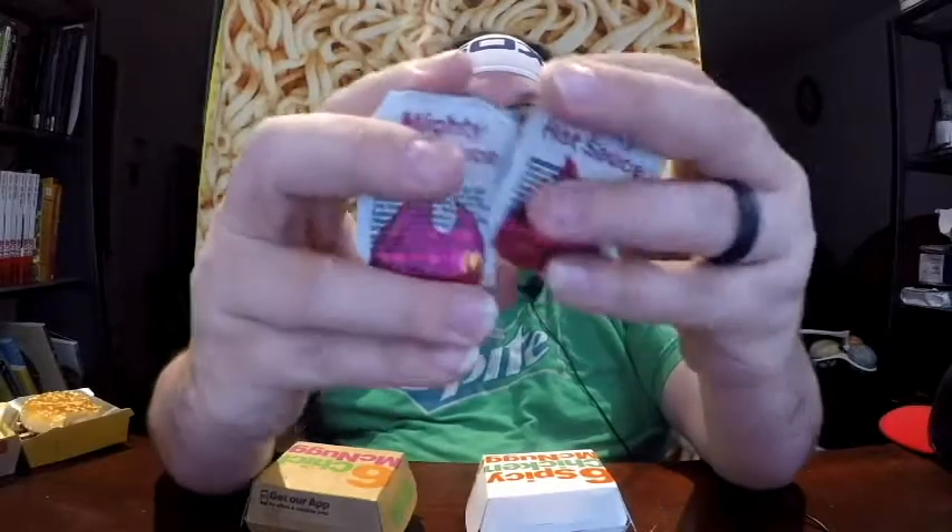We have the McDonald's Spicy Nuggets, and I have regular to compare. They even come in different packages. And of course they come with Mighty Hot Sauce. McDonald's has used the adjective 'Mighty' a few times before — they had Mighty Wings, they had the Mighty Kids Meal. The Mighty Kids Meal was like a happy meal for children who were slightly older. Mighty Hot Sauce ingredients: water, vinegar, sugar, chili peppers, cayenne, red pepper.